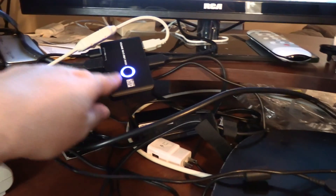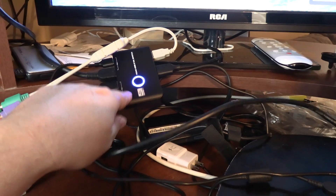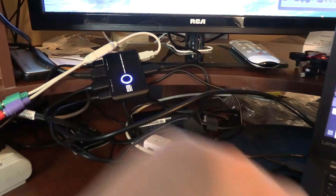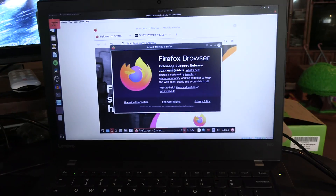The wires are not the longest — they could be a little bit longer. But if you tack them in or go buy some USB extension cables, that will probably make things work a bit better for you. Alright, so there you go.